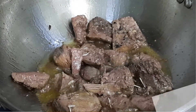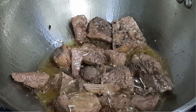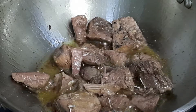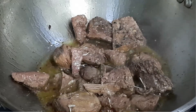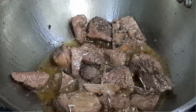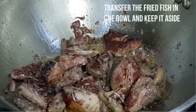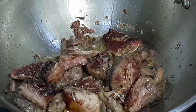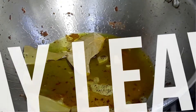Process: Heat the pan and add oil, then shallow fry the fish. Transfer the fried fish into a bowl and keep it aside. In the same pan, add some oil and add bay leaves.